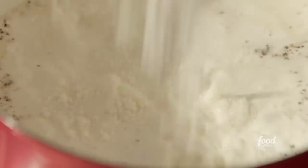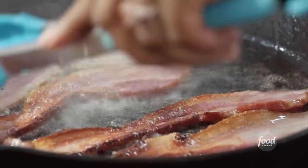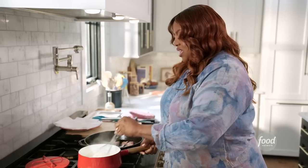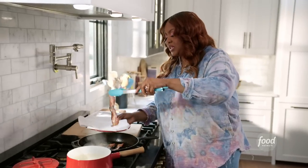I'm going to add some Pecorino Romano in there, and a few pinches of salt. Let me flip my bacon. This sauce is done — it's nice and thick. My bacon is nice and crispy, so I'm going to take that out.